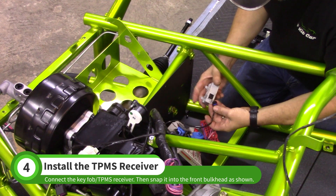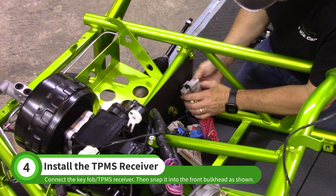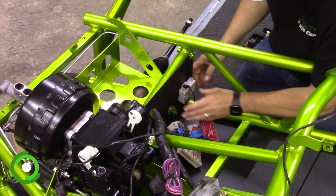Connect your donor car's key fob and TPMS receiver near the BCM connectors. Insert the top lip of the receiver through the bulkhead and push the bottom until it clicks into place.